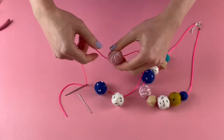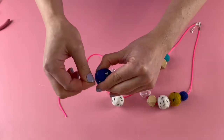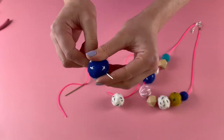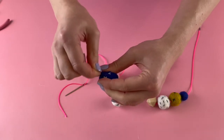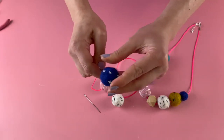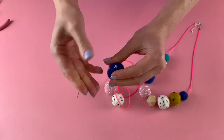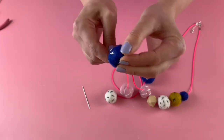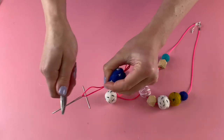Do the same on your other beads: pop your sharp needle through, then pull the blunt needle through, and grab pliers if you have some or just use brute force to pull the cord through.